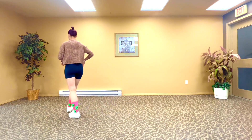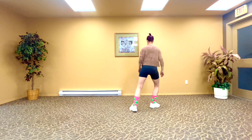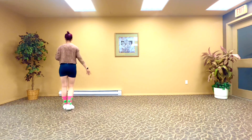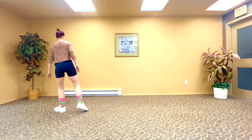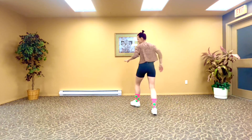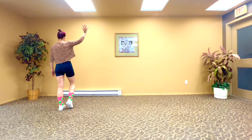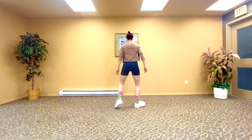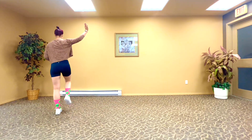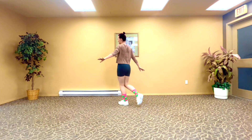A little bit faster — ready? T, T, T, transfer, reverse, six, seven, eight. Out and back, out and back, and cha, cha, cha, cha, cha, cha. Amazing — again! One, two, three, four, and five, six, seven, eight. One, and two, three, and four, and five, and six, seven, and eight. Again with movement cues: T, T, T, transfer, reverse, reverse, reverse, and kick, out and back, out and back, and cha, cha, cha, cha, cha, cha. Nice!